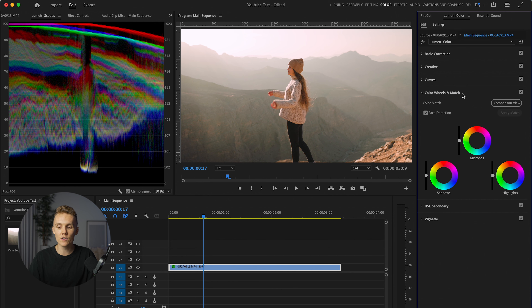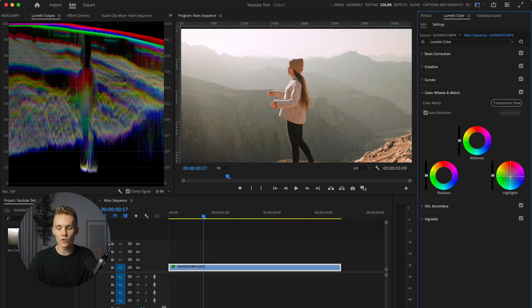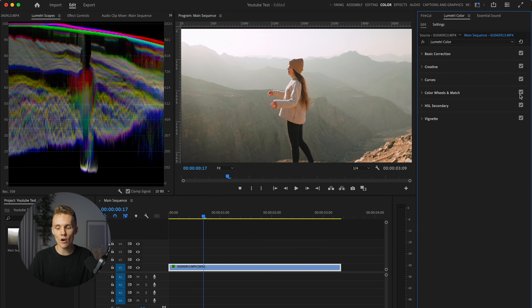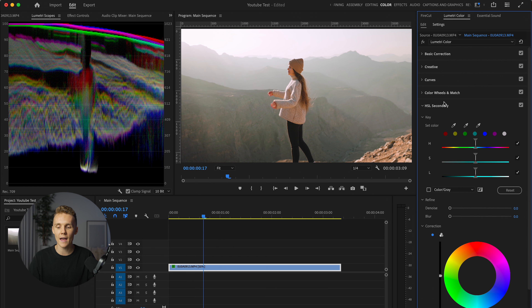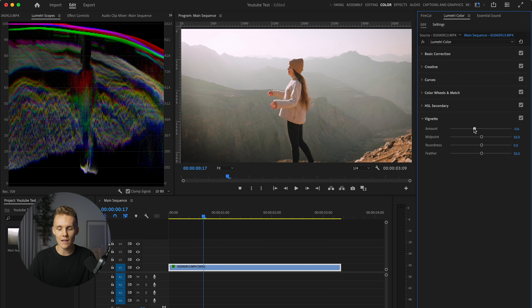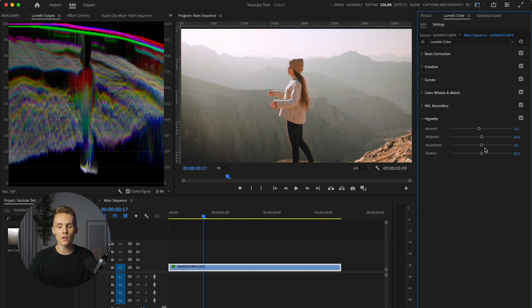We're going to put waveform back on and turn our vectorscope back off. So this is actually quite a solid grade. If we turn this off and back on, I think things are looking quite good, but we are definitely not done. We're going to close curves and then dive into color wheels and match. The absolute first thing I want to do is put blues into the highlights, and this is going to help Amanda pop from the background. There's a lot of warm light coming in — I want to turn that to blue light. This is just adding that blue light, and then the orange from Amanda's skin tone and the blue in the background really helps that contrast. We can move this over to a bit more of a darker blue instead of the teal.